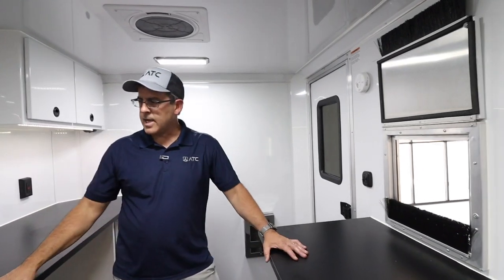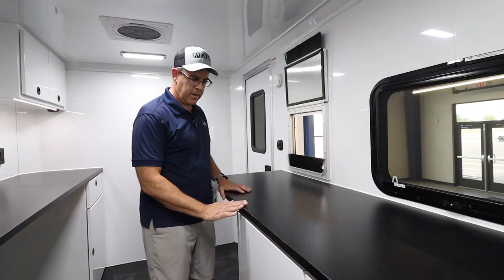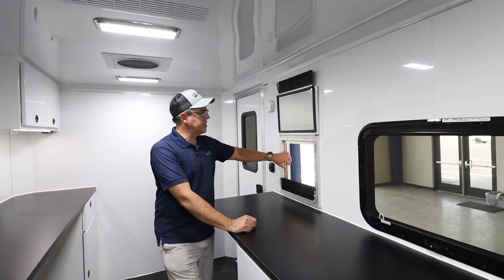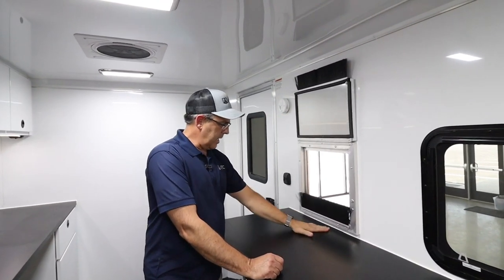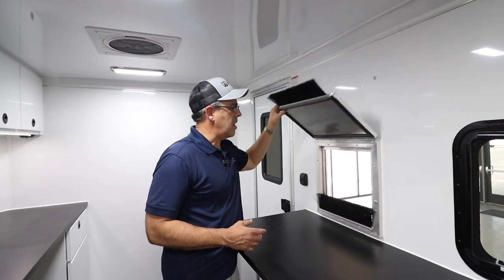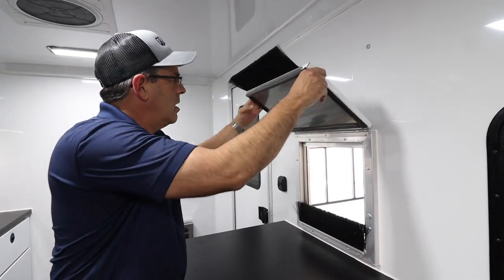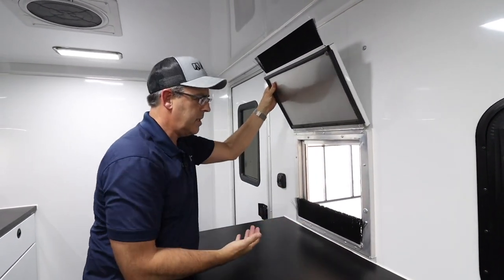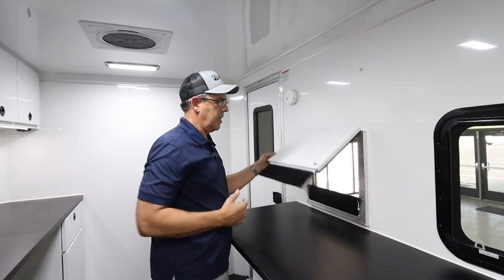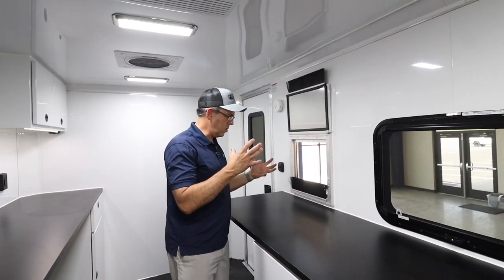We've switched to a black countertop to make it easier to see the wires during your work process, and we've rounded the corners so they're not nearly as sharp. We also changed the door system — when you're pulling fiber cables through, you want to be able to close the door and still pull cable through. We've made sure it has a double brush system so the cable can pass through while keeping the elements outside. It's a baggage-style door on the outside, and it's a really good system for getting the big tube through and doing your wire work right on the countertop.